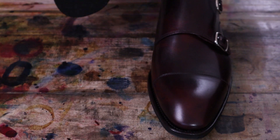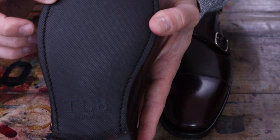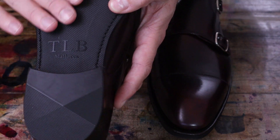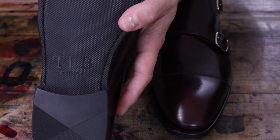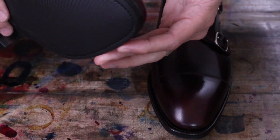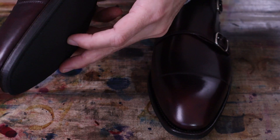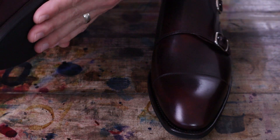I decided to go with the City Rubber sole. This will be something I have not tried yet. It still has a slightly beveled waist to it, but just something that will give a little bit more year-round traction in the wet, and maybe a little bit better service in the wintertime. Still a very thin and quite beautifully thin sole here, so it really looks nice.